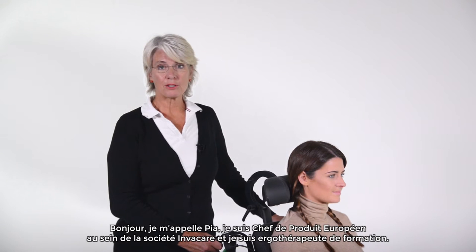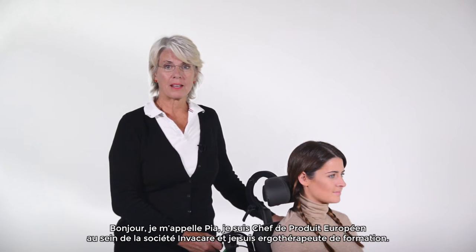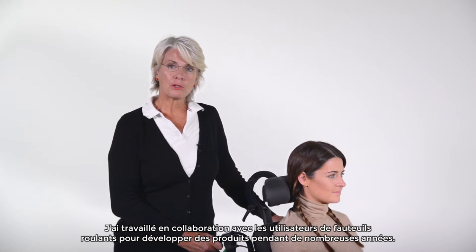Hi, I'm Pia Hindersson. I work for InvaCare as a European Group Product Manager and I am an occupational therapist by profession. I have been working with wheelchair users and product development for many years.